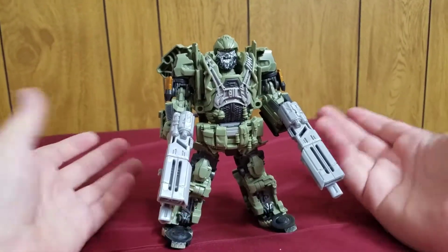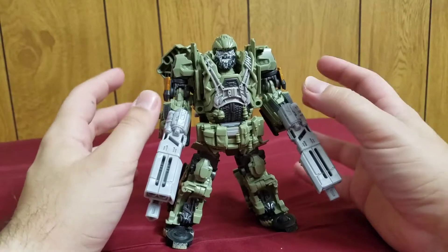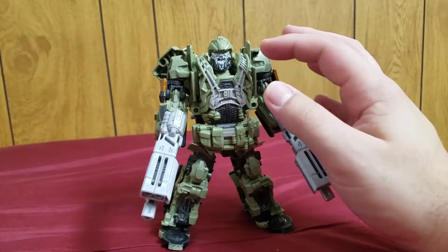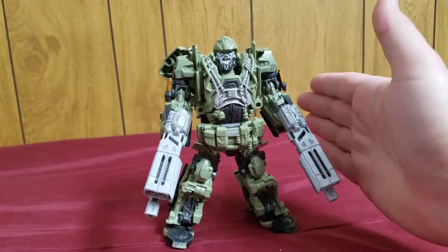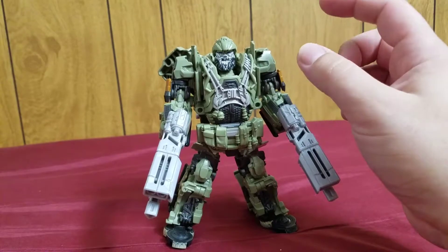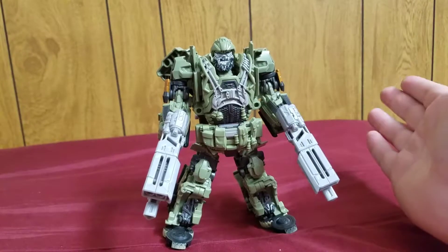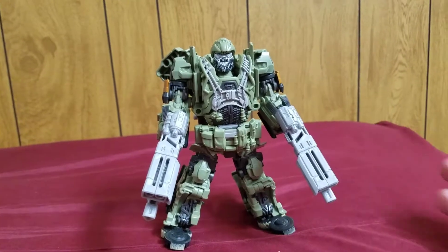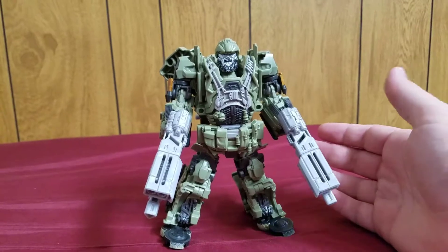Fantastic figure. One interesting fact: both in the movie and in a lot of early stock photos and even some other stock photos where they're showing off this figure, he's supposed to have the red cross symbol here on his helmet and on the side of the doors in his vehicle mode. But as you can plainly see, they removed it. Apparently they could not do that, because the red cross symbol is actually trademarked. I didn't know that — I think that kind of stinks.